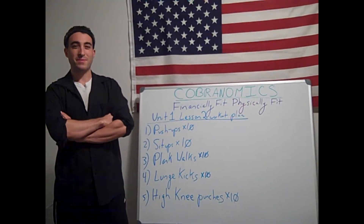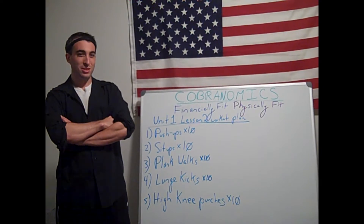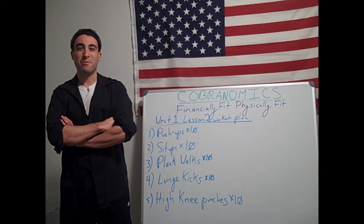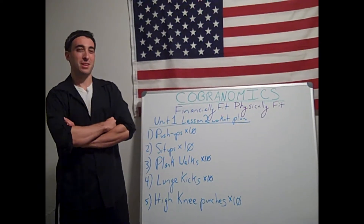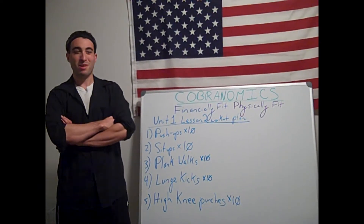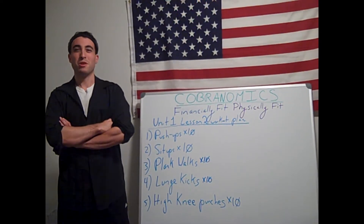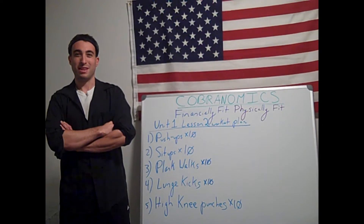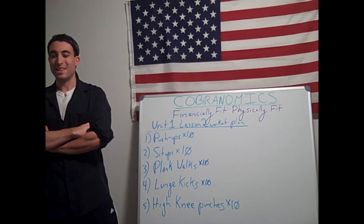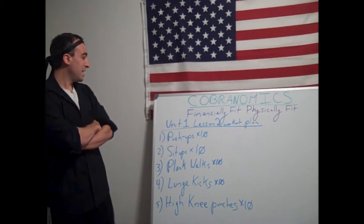Welcome to Cobranomics Financially Fit Videos. Thank you for watching Unit 1 Lesson 2. And now it is time for our Unit 1 Lesson 2 Financially Fit Workout Video. Remote learning can make us soft and can make us weak, but here at Cobranomics we are neither soft nor weak. We are capitalists. And now it is time to awaken the cobra capitalist within us and get fit.